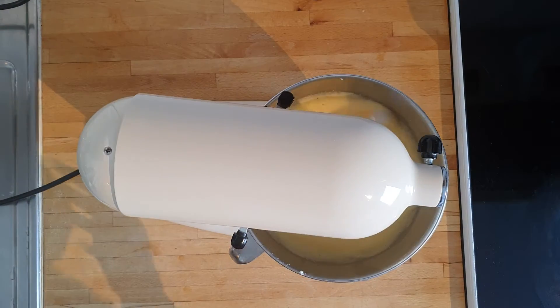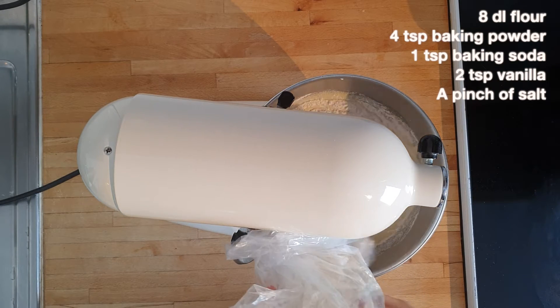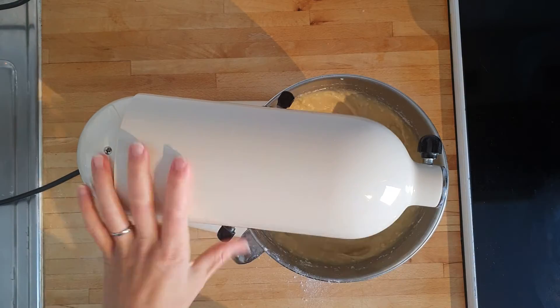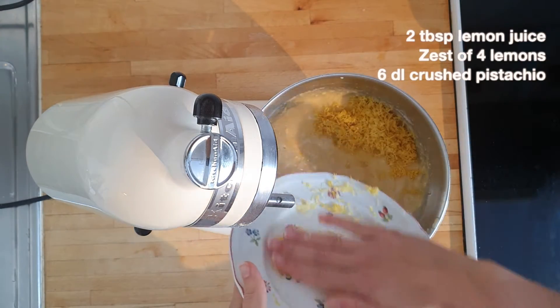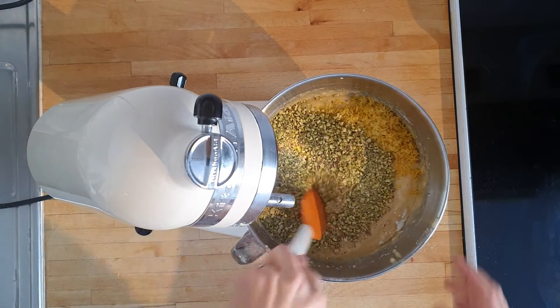Finally, we blend in our dry ingredients which consist of eight deciliters of flour, four teaspoons baking powder, one teaspoon baking soda, a pinch of salt, and two teaspoons of vanilla. And now it's time for the flavorings! First, a few tablespoons of lemon juice and the zest of four lemons, followed by six deciliters of ground pistachios which we fold into the batter.